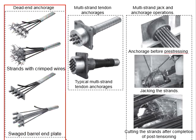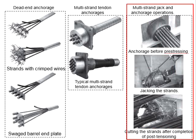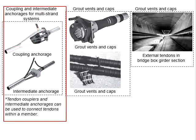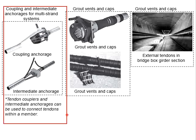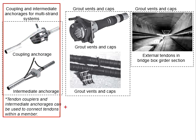This picture shows the dead end anchorage, which is normally embedded or sealed in the post-tensioned member. The typical multi-strand tendon anchorage is shown here; each of these will anchor a strand in the duct. The typical procedures for installation of the post-tensioning member are: first install the anchorage before pre-stressing, then use the jack to stress the tendon, after which the tendons are cut off. Sometimes tendon couplers and intermediate anchorage can be used to connect tendons within a member.